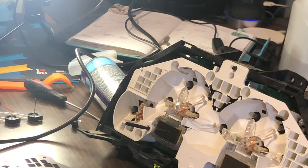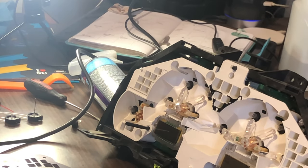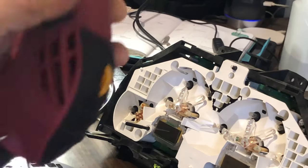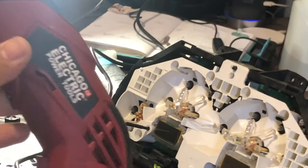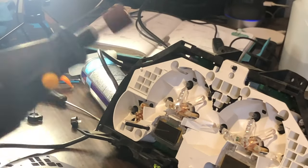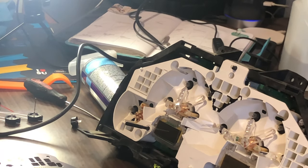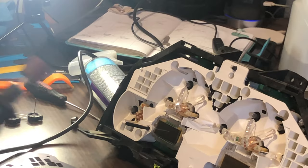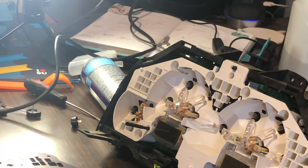So now we got our rotary tool here. We're gonna start off kind of slow - we're gonna start off on level 2 setting. This is a Chicago Electric brand, pretty cheap from Harbor Freight. We're gonna go ahead and start off slow, see how it starts coming out, and we'll go from there. Because the key is you want to be patient here - you don't want to start off too fast and just go crazy.